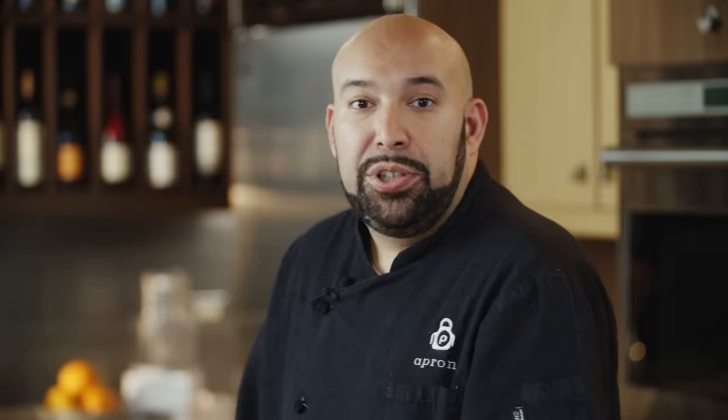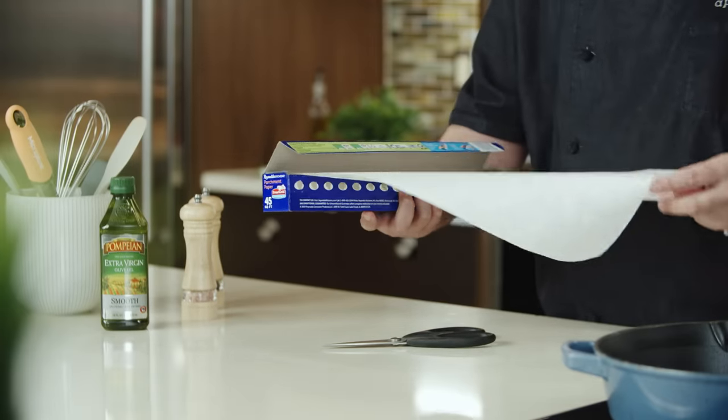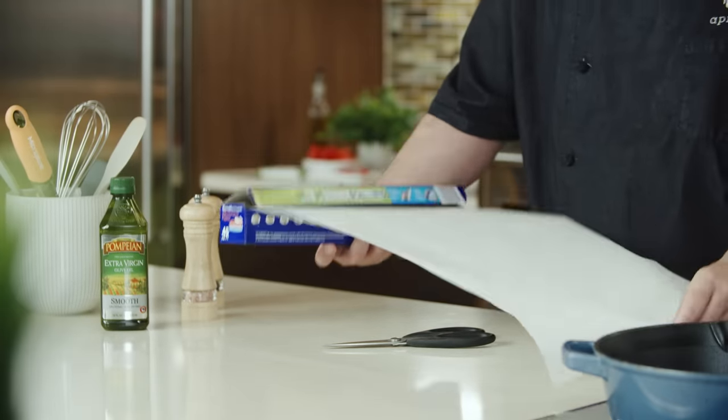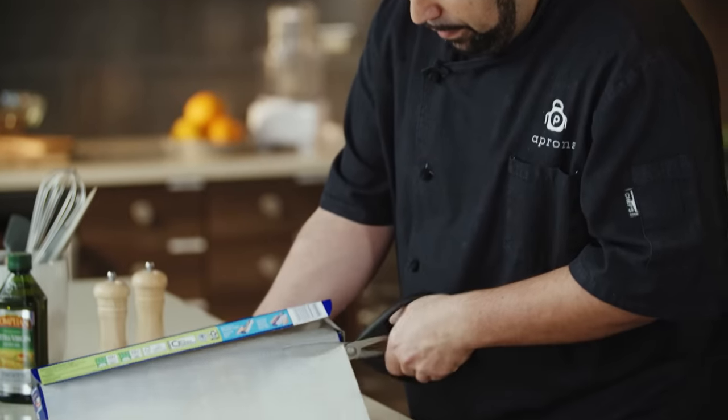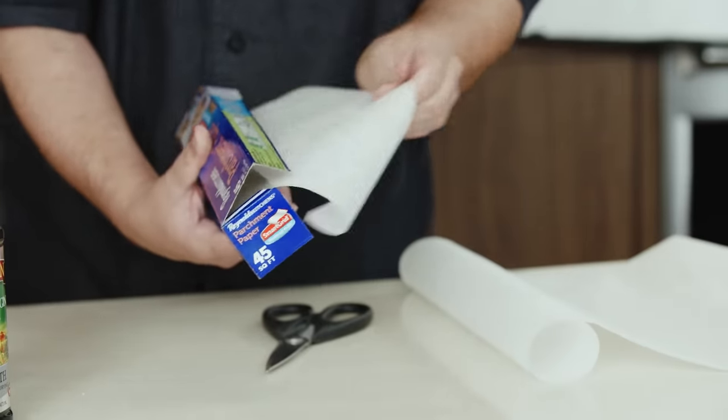We're going to start by making a cartouche, and this is going to act as our lid. We're even going to cut a little hole on it to help vent and really concentrate these flavors. To do that, we're going to use some parchment paper and take a nice piece of it. I'm going to make two.